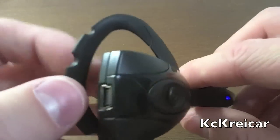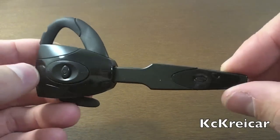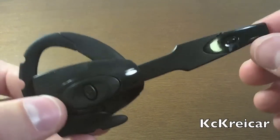The headset also gets pretty decent battery life — about five to six hours on a full charge, which is pretty good. Now I want to talk about the comfort of the headset.